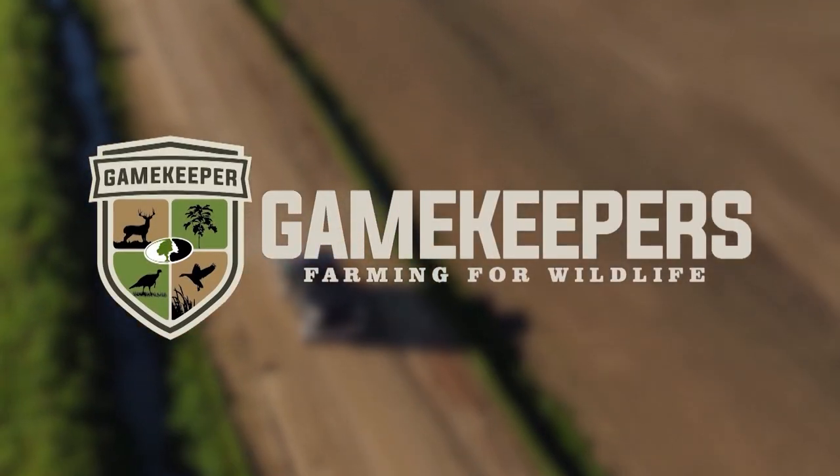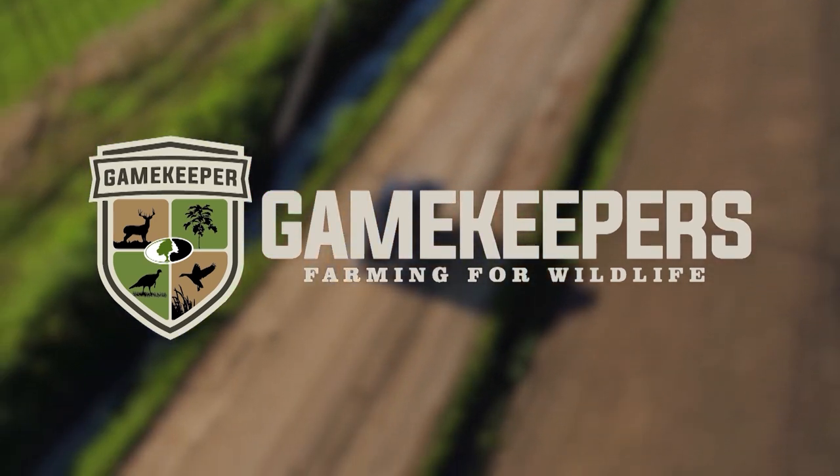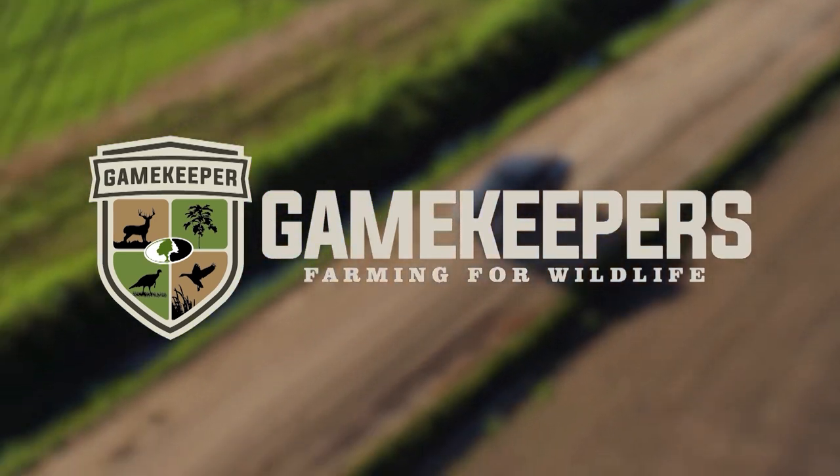To join Gamekeepers, visit GamekeepersClub.com or pick up a magazine at Tractor Supply, Walmart, or Bass Pro Shops.